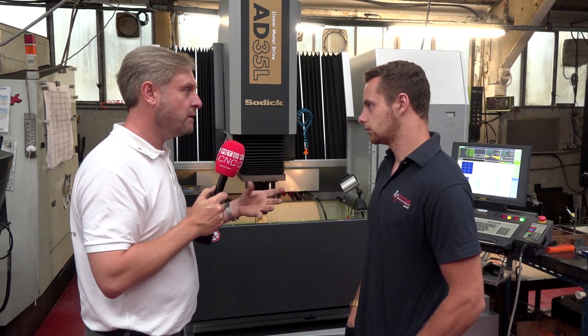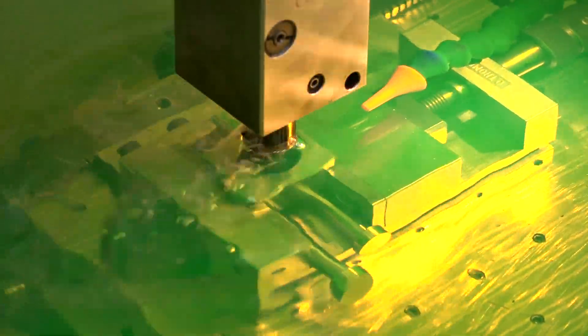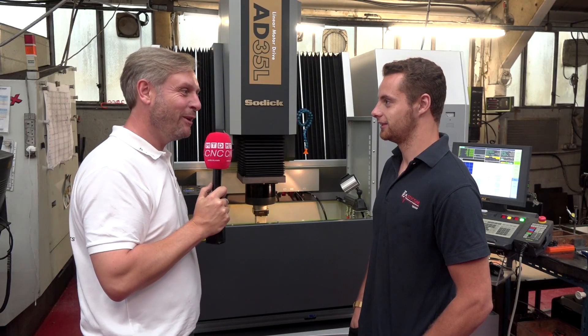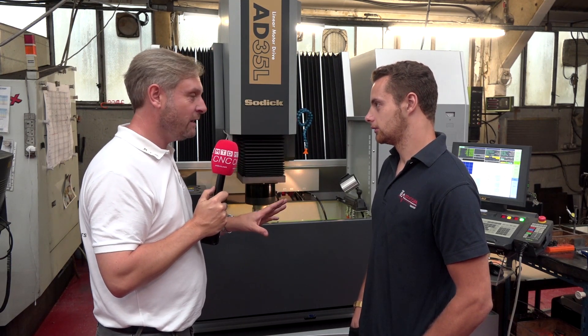You also mentioned repeatability with accuracy. You're going down to what — five, ten microns? Yes, you can easily go below ten microns and quite comfortably do five. After that, you then have to rely on the accuracy of your electrodes and your machine, and you also need to have the kit to measure it very well. But we're confident it'll do it no problem.